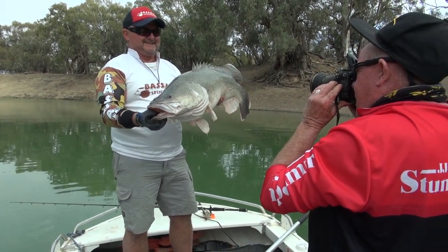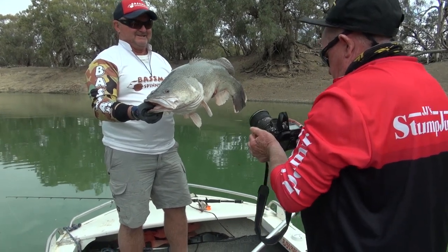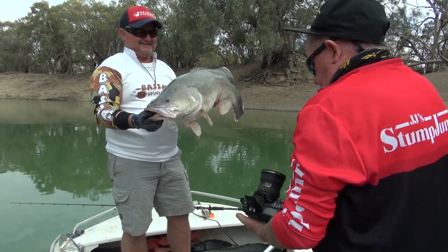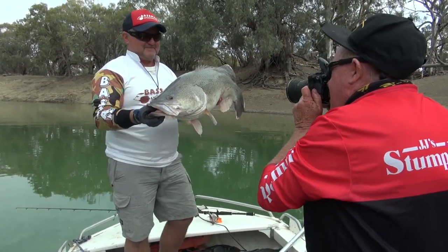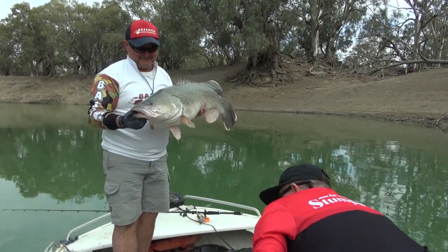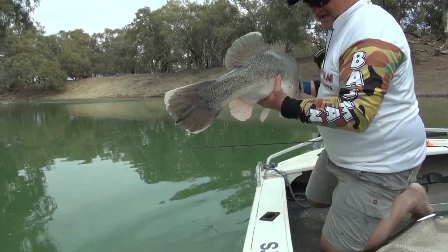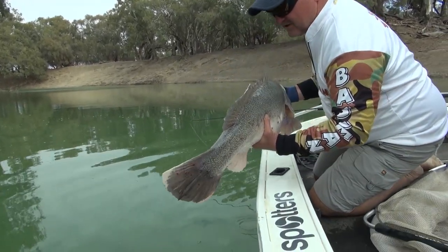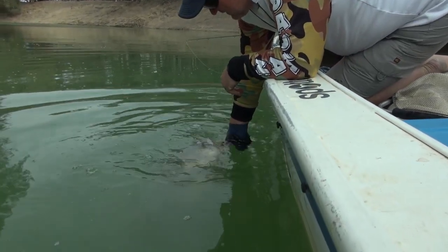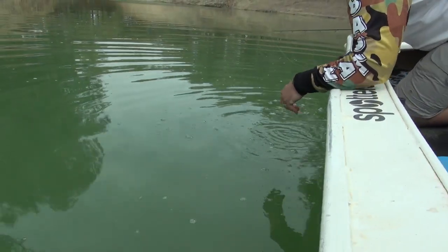Down a little bit mate. Happy snap. Just check your lens mate — got a bit of yuck on there. One more, happy snap. Lower him back in mate. They're not too big, just lower them back in. Get over the side and just gently sit them back down in the water. Just hold him for a second. And away they go. Just beautiful.